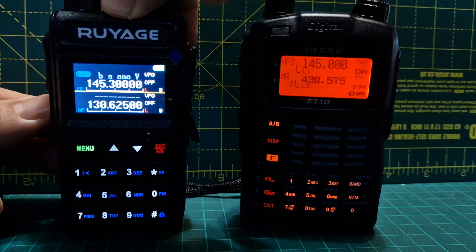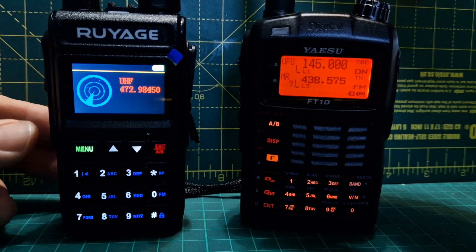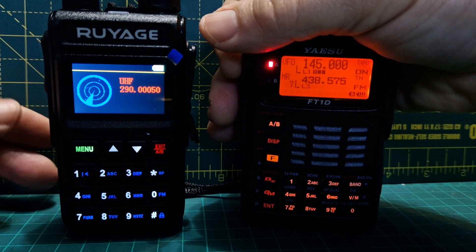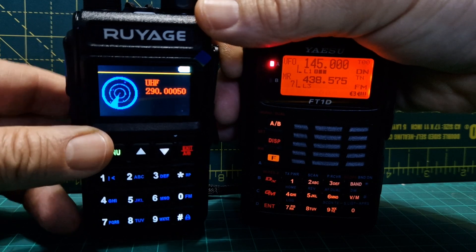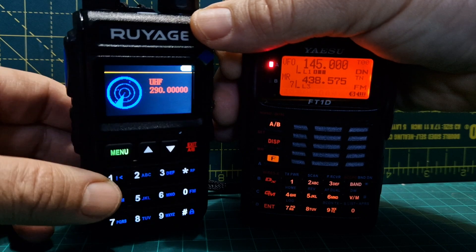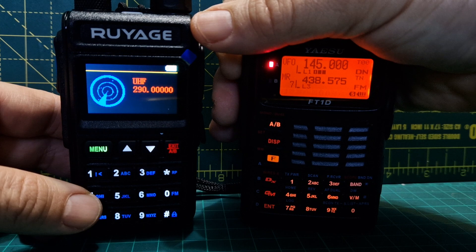Let's get it scanning again and I'll key up on 145.000. Hold it scanning — M0FXP test. It's found something already. Hold this again.